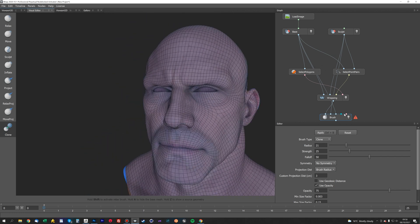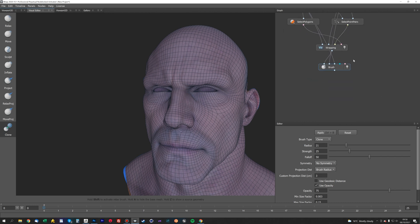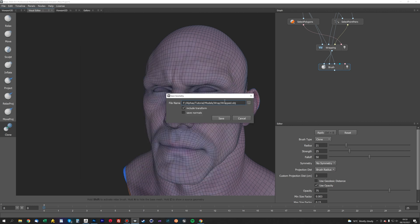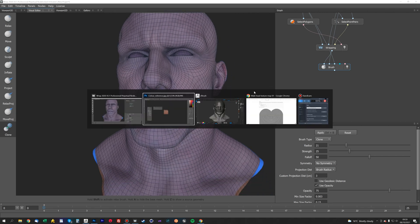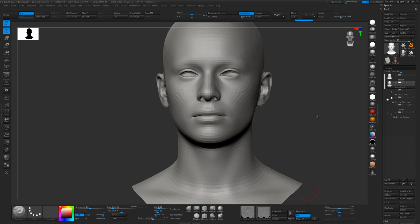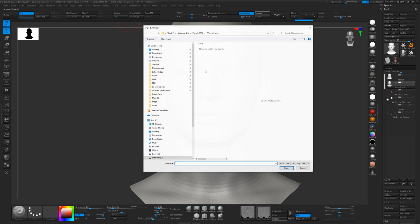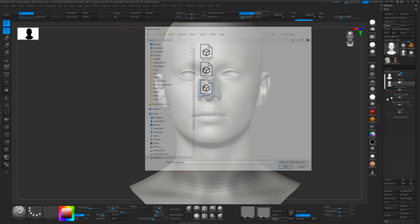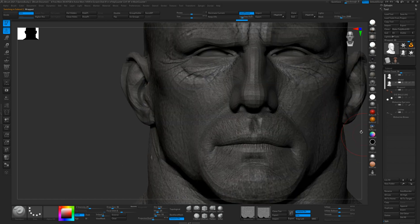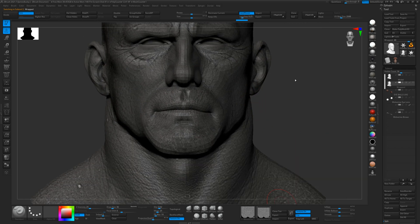There we go — the wrapping is done. We'll apply it and export by right-clicking the node and choosing 'Save Geometry', calling it 'wrapped'. Back in ZBrush, on our base mesh we'll import the new wrapped mesh. Now we've got the displacement map applied to that and the color map will work as well, just as it did in Wrap.